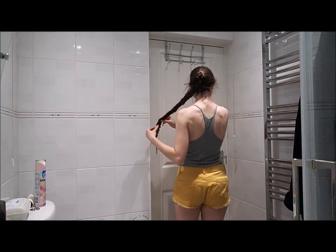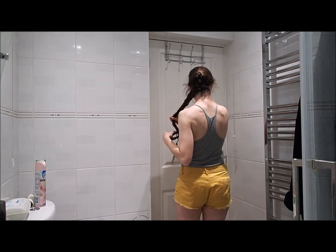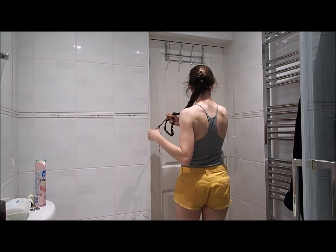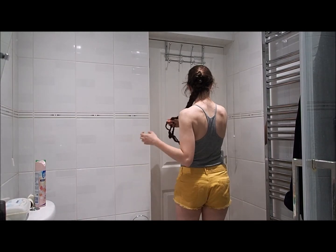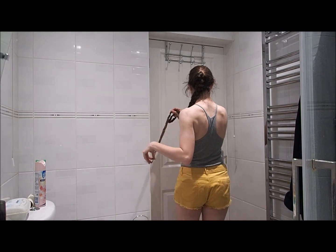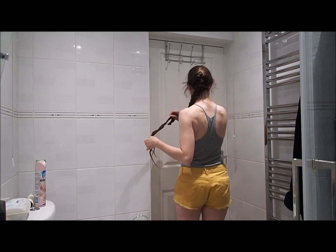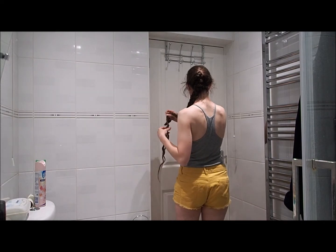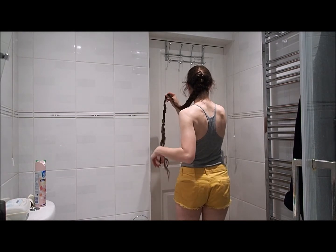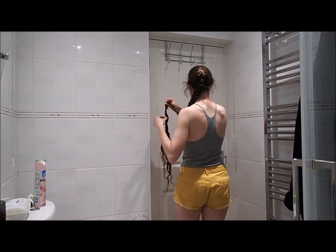I've actually stopped wearing my hair in the comfortable work updo that I posted a video for ages ago. It doesn't work so well with my hair at this length and it's not exactly comfortable anymore under a hard hat, so instead I've been playing around with the bunned plait style that I posted a video for in February. Now I generally wear my hair in some sort of variation on that. Although it needs a few more pins, it works really well, so maybe I'll have to do a new video showing how I do that now.